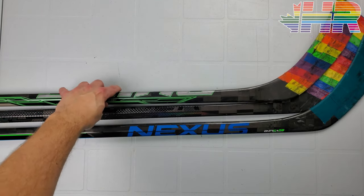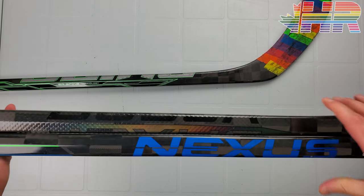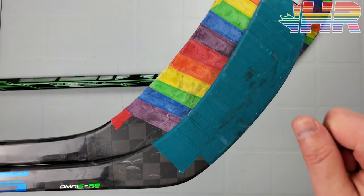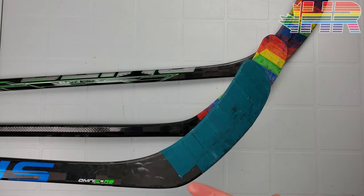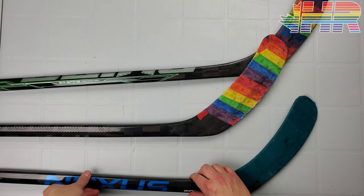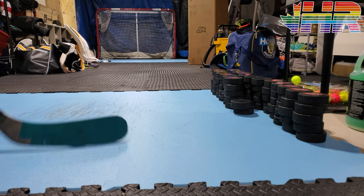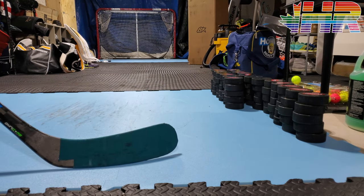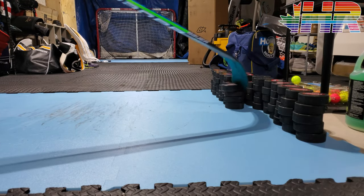Next we have puck feel. The whole point of the Nexus line and why Bauer sticks are still pretty successful is they have excellent puck feel, and that all comes down to the blade. Bauer still has very dampened sticks — in the Nexus the pinginess is pretty minimal, one of the most minimal on the market. The Sync is even slightly less pingy than the Geo, so it has an even softer hand touch. It feels awesome for passing, shooting, and puck handling. That's what these sticks really excel at.